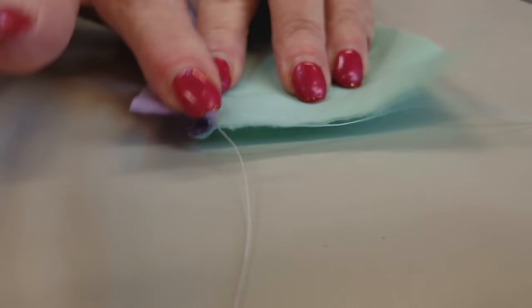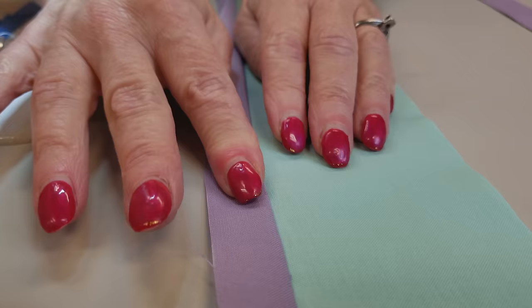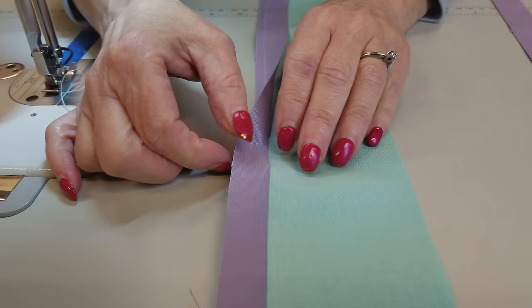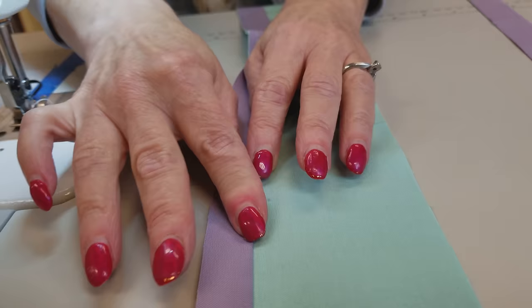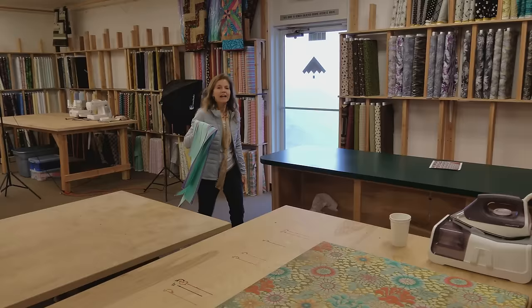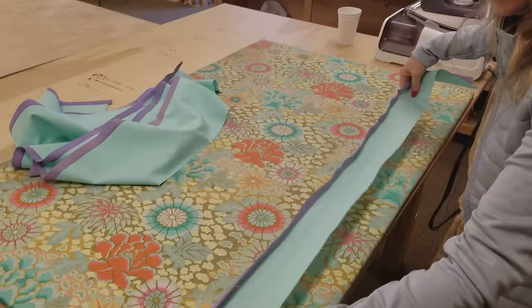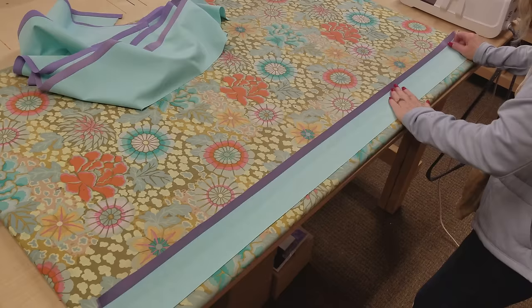Now I'm going to finger press this seam — open it up and use my fingernails or the pad of my finger to press right down there, opening it all the way. We don't want a divot or a fold; we want it all the way open. If we do this before ironing, it makes it really easy to get it flat. Even though we finger pressed, we're still going to iron these. I like to put the piece on a straight edge like the edge of my ironing board or a yardstick, use a dry iron to smooth it out as you go, and then add some steam.